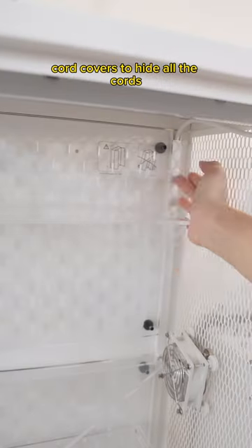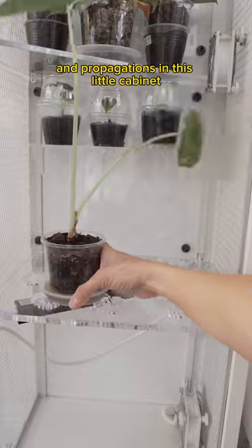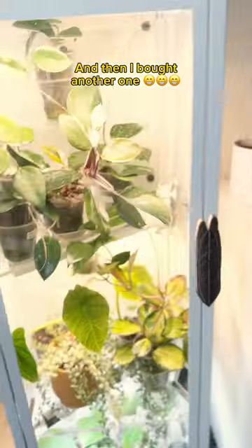Computer fans to circulate air, cord covers to hide all the cords. And I was able to fit in about 20 plants and propagations in this little cabinet. Those are my grand babies at the bottom. Took another Berena light at the top and voila! Added a finishing touch. And then I bought another one.